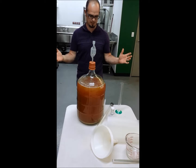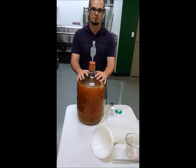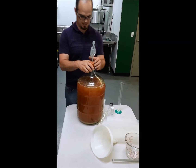Hello, my cider friends. It's Jeremiah with the Hard Cider Hub. Today I'm going to show you how to use sulfur dioxide in your freshly squeezed, freshly pressed apple juice.